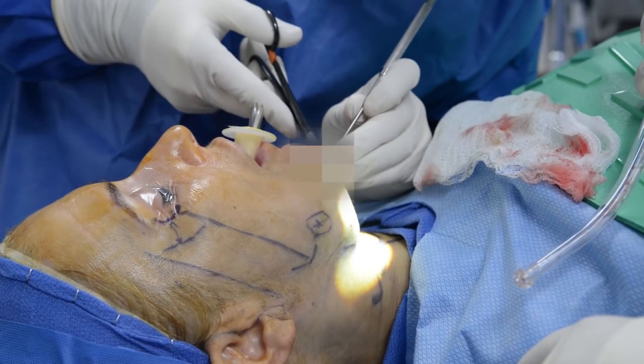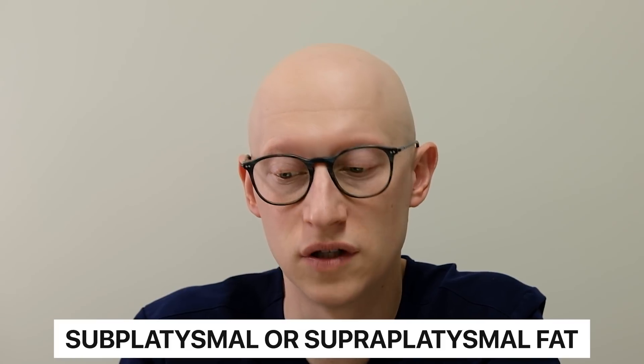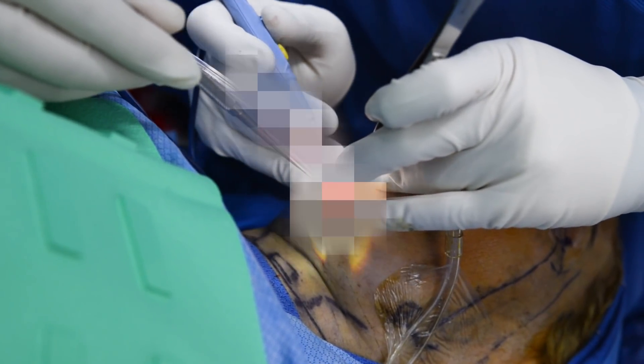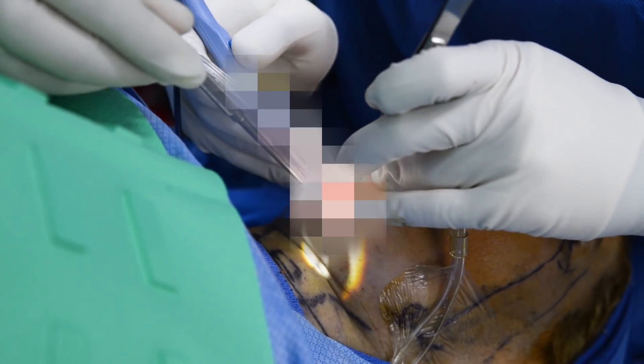To recap: we have four main ligaments we're going through during the facelift. The first is the mandibular, which we get early on during the submental approach. This patient did not have any excess sub-platysmal or supra-platysmal fat, so we didn't have to worry about that. I left this area open until the end of the case, and we control bleeding with bipolar cautery — sometimes monopolar as well, depending on the situation.